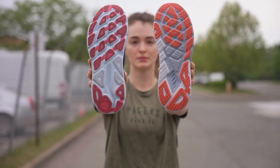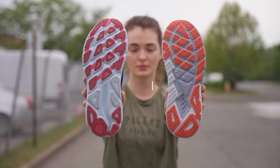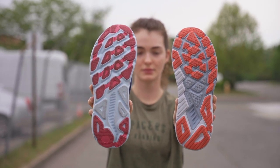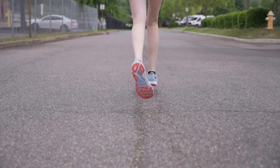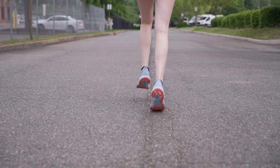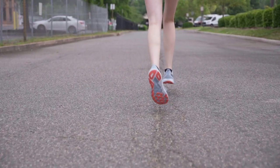A stability shoe has support on the medial or arch side of the shoe to encourage the foot to move in a more neutral pattern. Stability shoes are designed for runners who overpronate and have been shown to help overpronators avoid knee pain, plantar fasciitis, shin splints, and bunions.